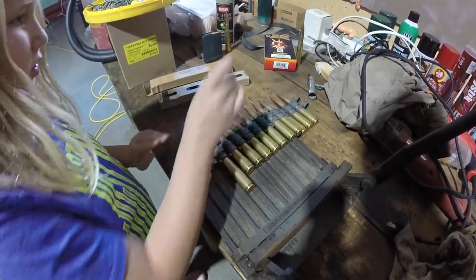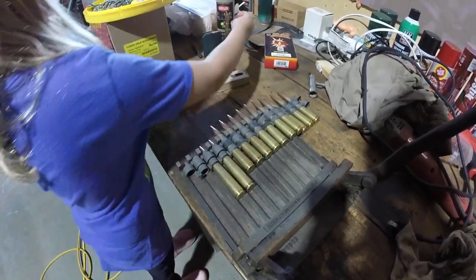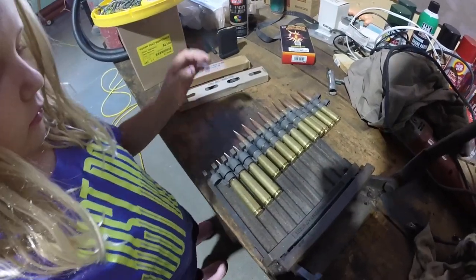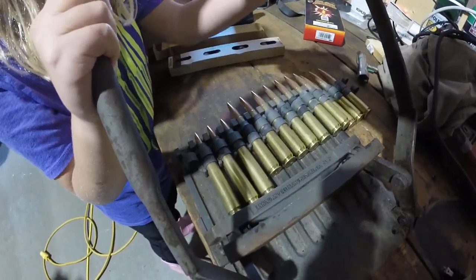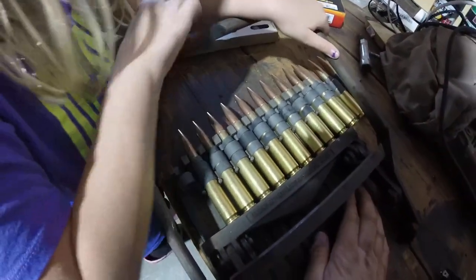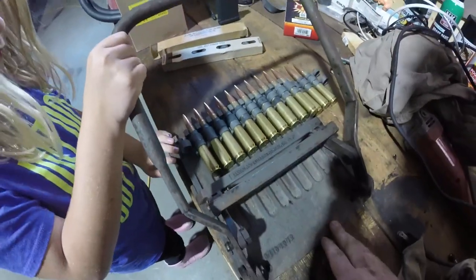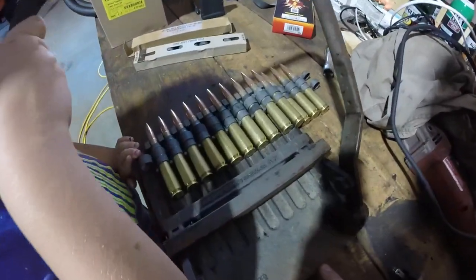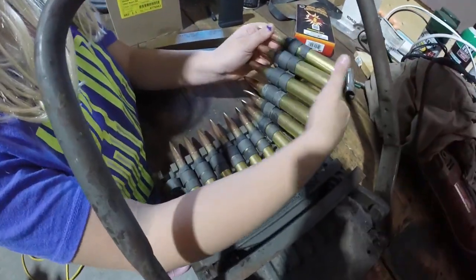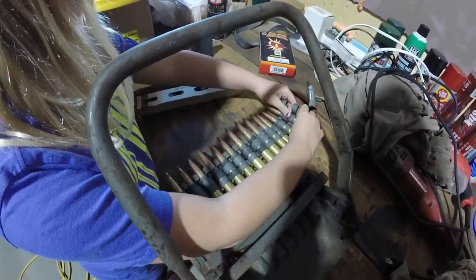Now we push these in. Now we're going to link them to our existing belt. And now let's pull up slowly. And now we have a whole belt of bullets. Perfect. And that's it. Rather simple.